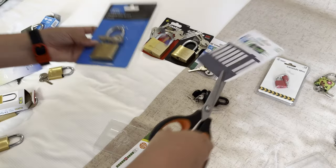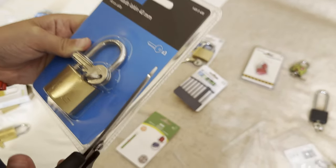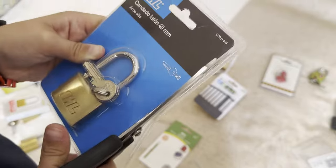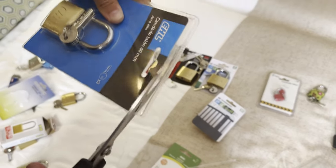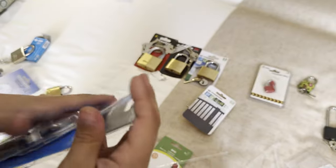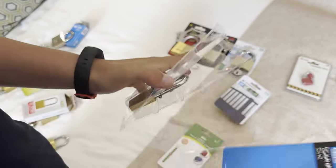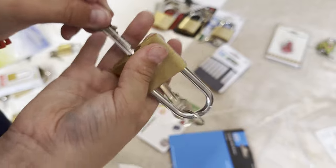We've got this EHL padlock. I'm just getting the keys off — I have to do this for every single one. They're all paracentric key ones, apart from this one — that one isn't.